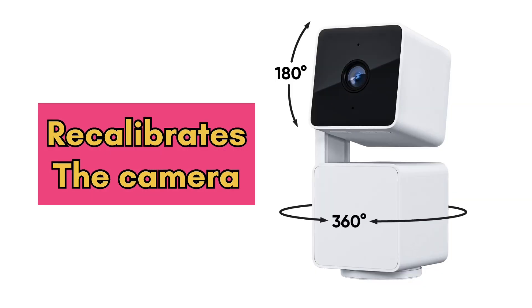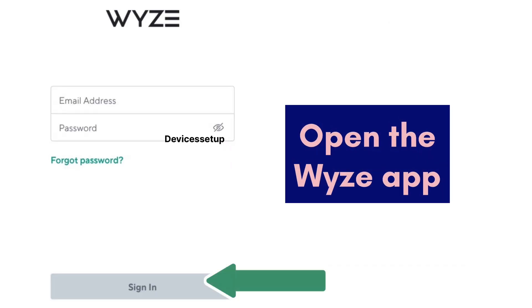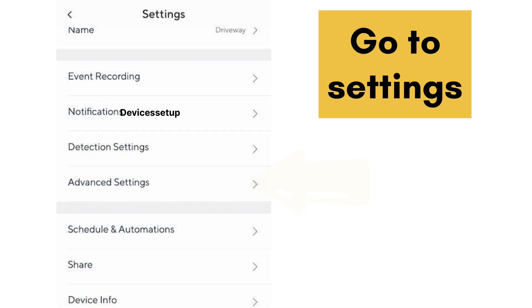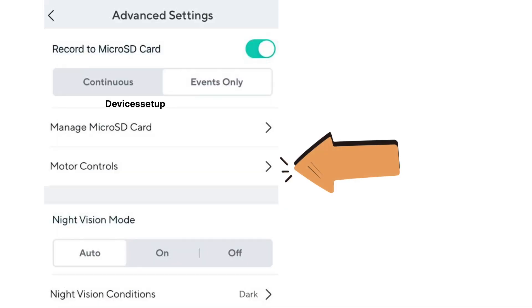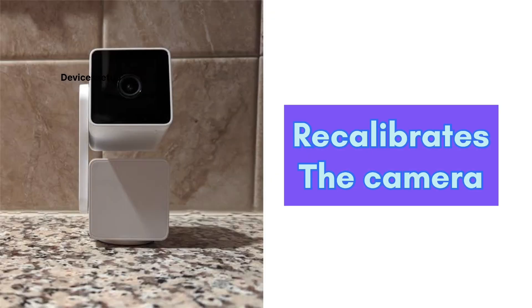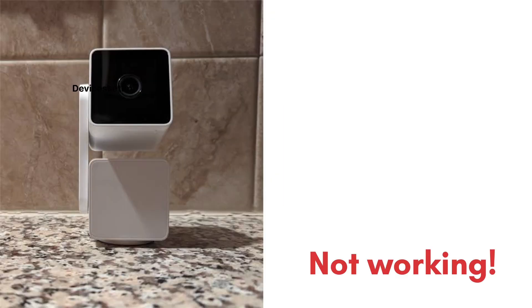To resolve it, we will need to re-calibrate the camera. Open the Wyze app, tap on Wyze Cam Pan v3, then go to Settings, then to Advanced Settings. Tap on Motor Controls, then go to Reset Position, and tap on Reset. This way you will be able to re-calibrate your camera.